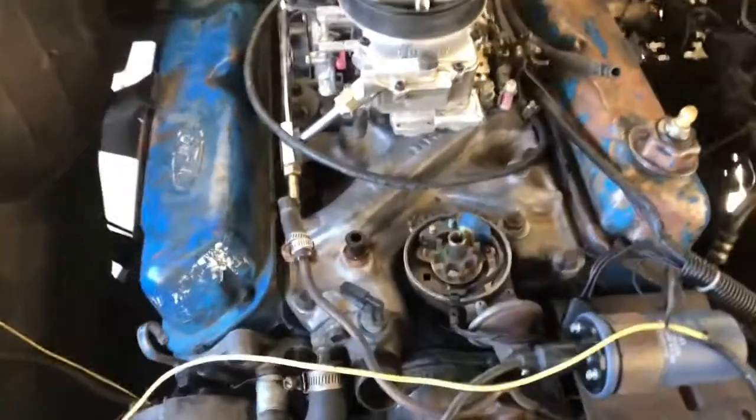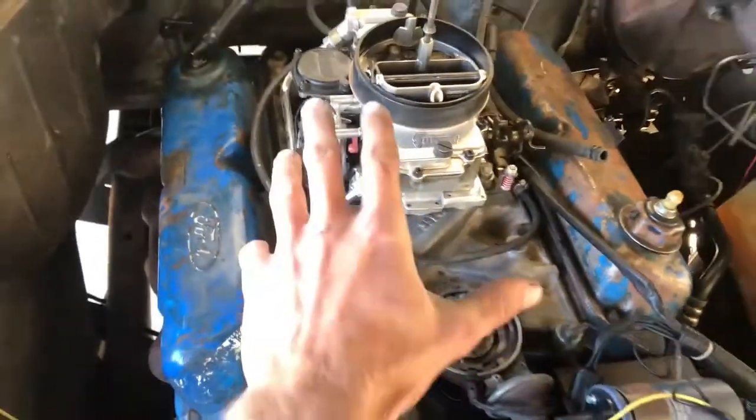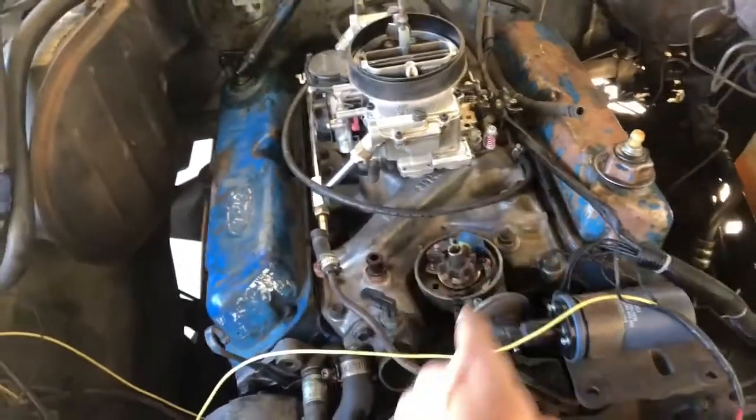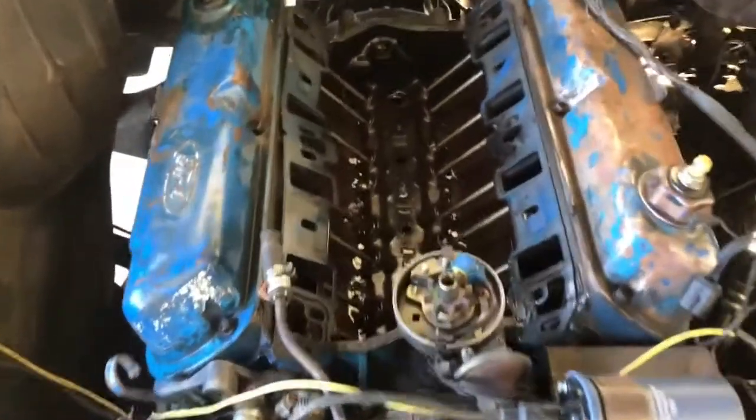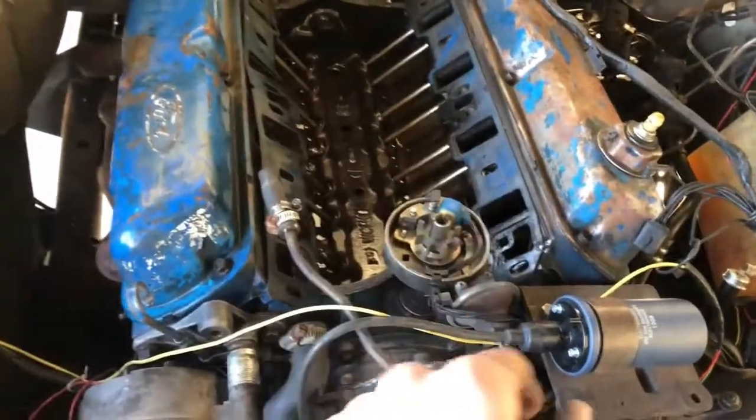This is about where we're at so far. I'm gonna try and leave the distributor in — we'll see if that works. I am just about ready to start taking the intake off. I'm gonna unbolt it and take it off first. Got the intake off, did not have to take the distributor out, so that's nice. You won't have to worry too much about retiming it.